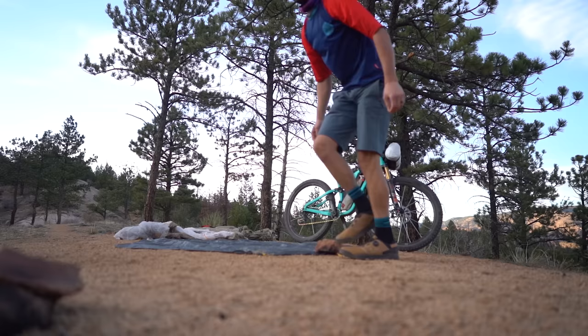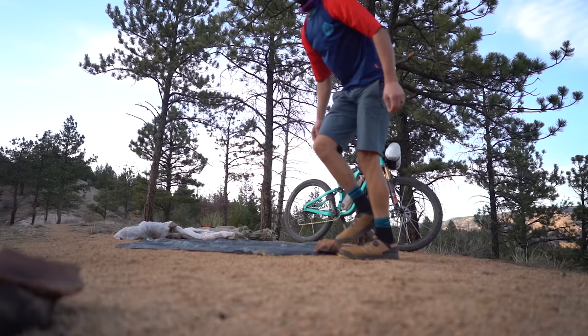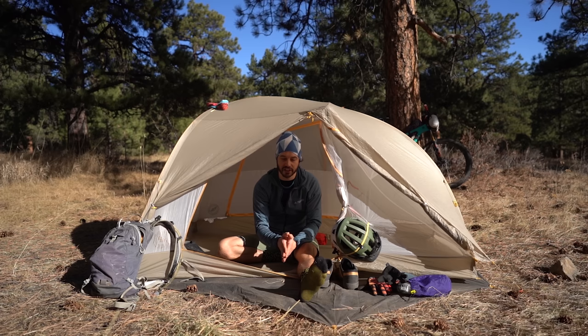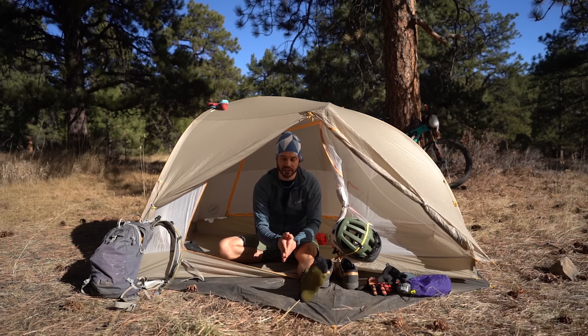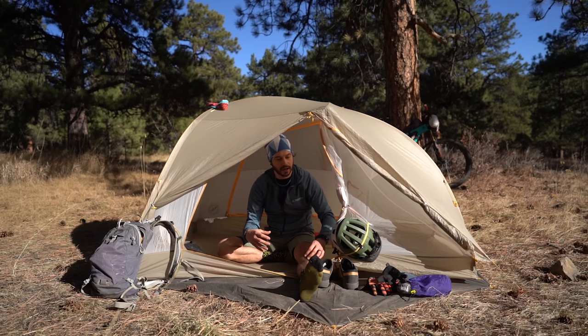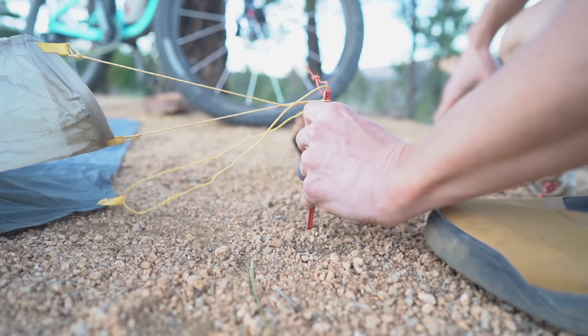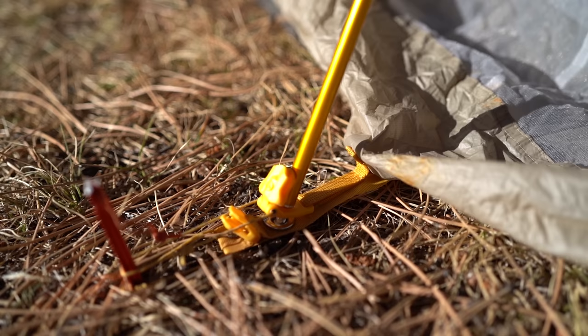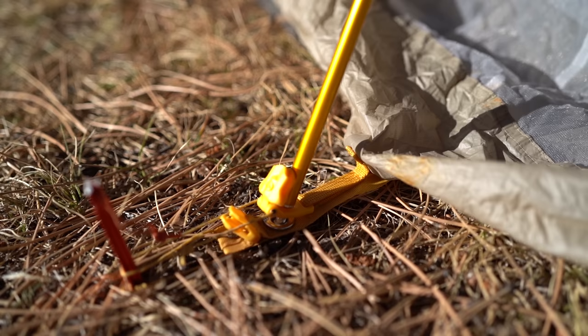The setup of this tent is actually pretty simple. All you have to do is either stake down the ground tarp or the body — you don't necessarily need the ground tarp, as it's sold separately, but it's a super nice feature because it's almost like an entry mat to your tent where you can lay out your shoes. Once staked down, all you have to do is install the poles into the tip lock pole buckle system. The whole system is really simple because it's color coordinated, the buckles work really well, and it's just mindless.